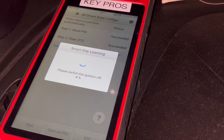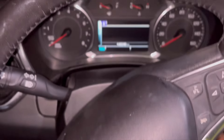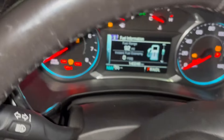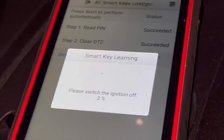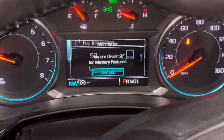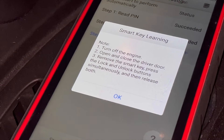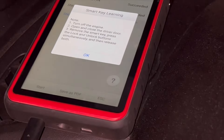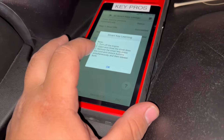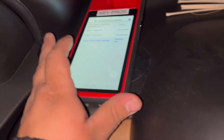Now it tells us to turn off the ignition. Then step on the brake and press the Start button to turn on the car — the vehicle should start successfully and say 'Driver Number 2.' Turn off the ignition, then it says turn off the engine, open and close the driver door, and remove the smart key from the slot. We do that and try it out to make sure it works.